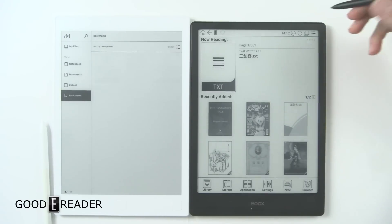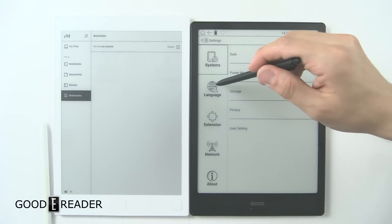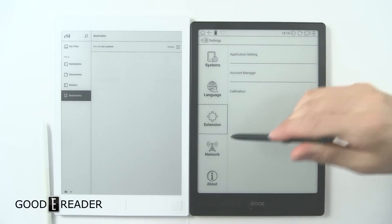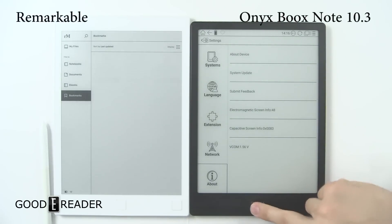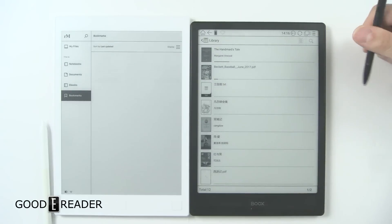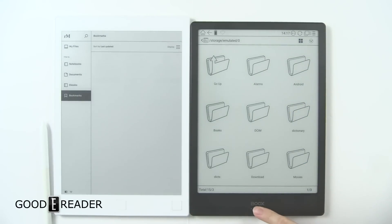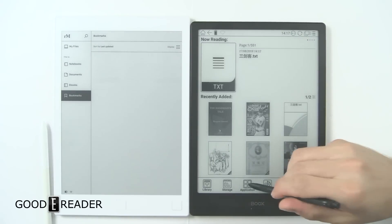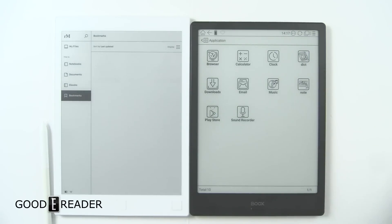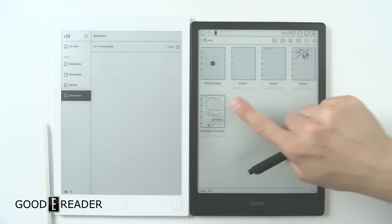On the Onyx, you see recently added items and your most currently opened content — be it a text file, a picture, whatever. At the top you have software keys: home, back, battery, Wi-Fi. You can click for search, settings, current reading, etc. Settings include application settings, network, Wi-Fi, Bluetooth, VPNs, and Android version. On the home screen, Library shows all your content in thumbnail or list fashion. Storage is your file browser — DCIM, books, downloads, movies, etc. Applications shows your installed apps; since this runs Android, you can sideload APK files. The Settings button goes to the settings menu. Note-taking is where all your notebooks are stored, and Browser triggers the internet browser.